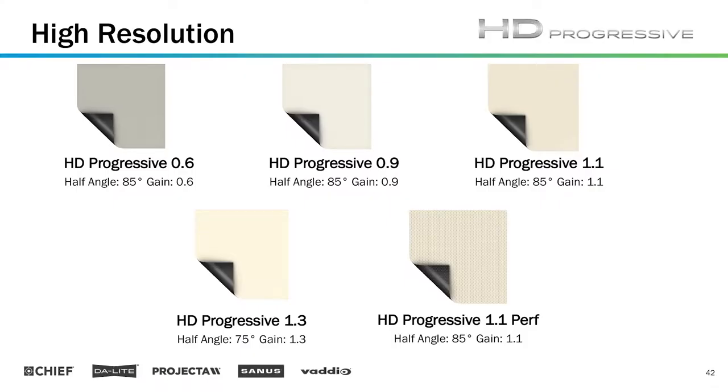We have those lower gain screens: 0.6, 0.9, 1.1, 1.3, and 1.1 perforated if you need to have sound behind your screen, like you would in a theater setup or in some special AV applications.